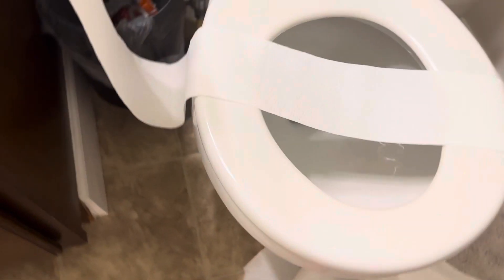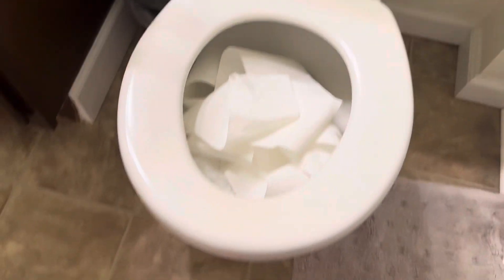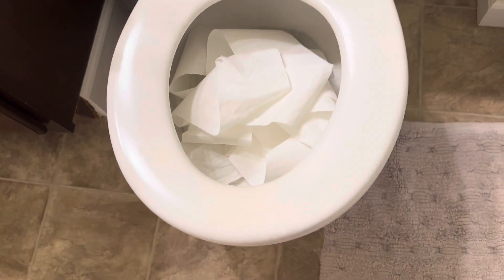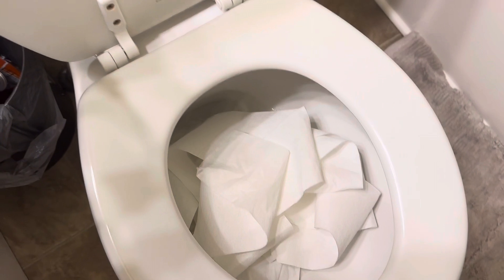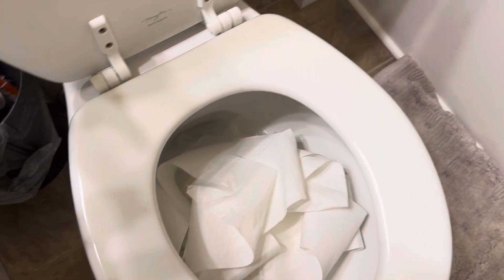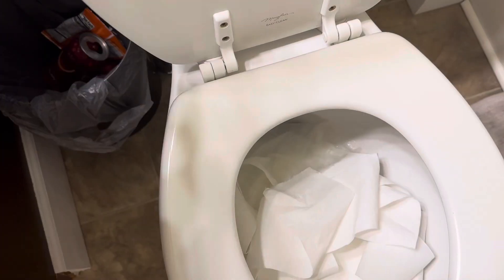Let's put this in. Look at that, it's so funny — there's a lot of miles of toilet paper in there. Let's see if it will take it. I hope it will, but my guess is it won't take all the toilet paper; it will just take this much of toilet paper. But let's see.